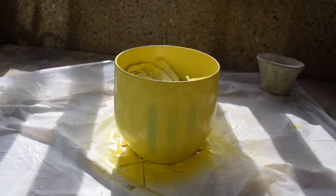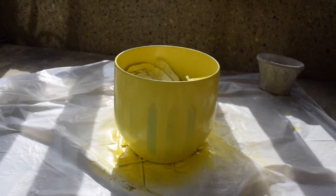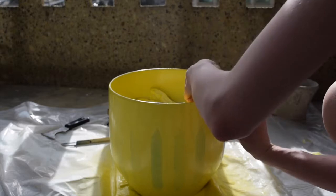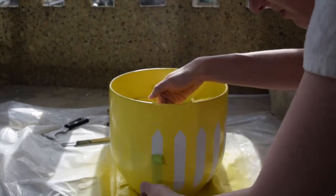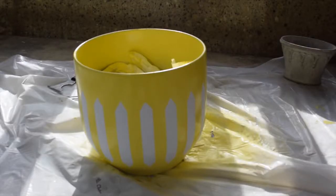Once the paint is dry to touch — in my case it was within 20 minutes — carefully remove the tape. You do not want to let the tape sit for too long as you risk taking your paint with it. When you remove the tape, also make sure not to scratch the newly painted surface.